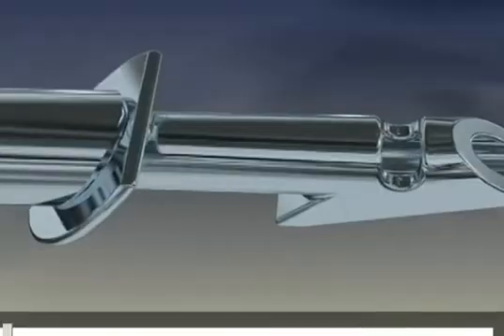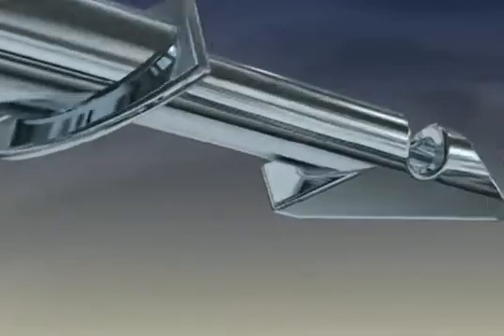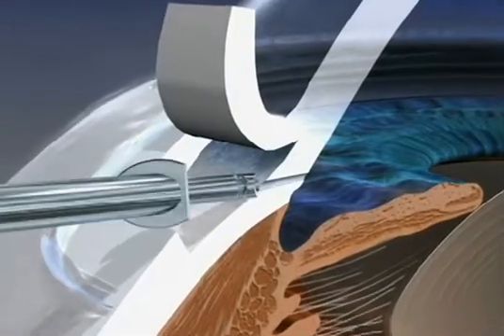I'd like to talk about the express shunt and how we use it. This is the express shunt — it is 400 microns in length, it has a 50 micron hollow bore, and it's meant to be placed under a flap through a 25 gauge incision.